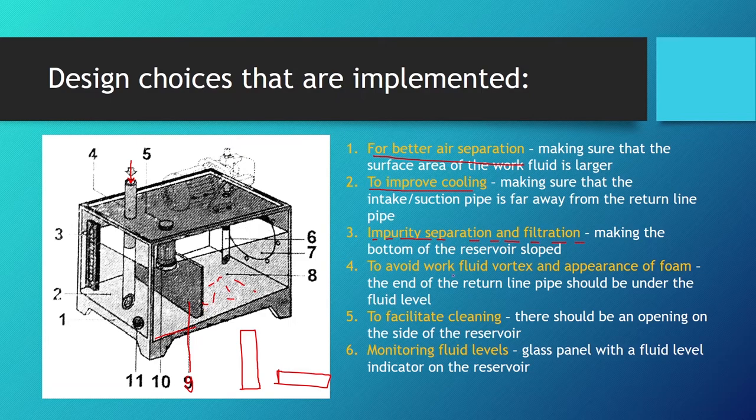To avoid work fluid vortex and foam formation, the end of the return line pipe should be submerged below the fluid level — no free-falling of work fluid into the reservoir. Also, on the cover of the reservoir there should be an opening with a lid and wire filter for pouring in new work fluid, and at the bottom there should be a discharge point to drain the entire reservoir.